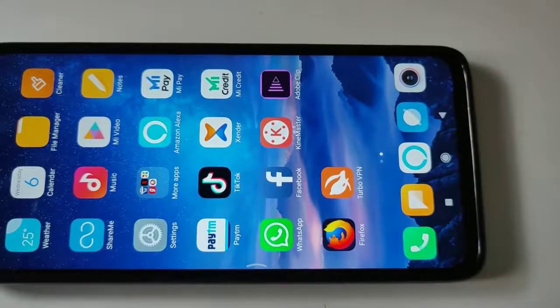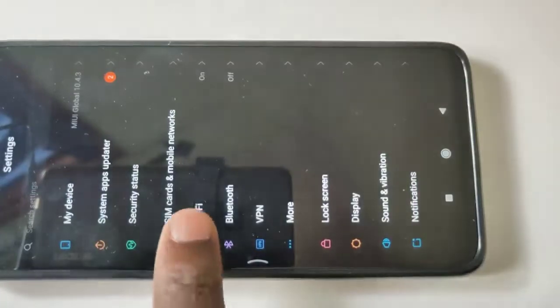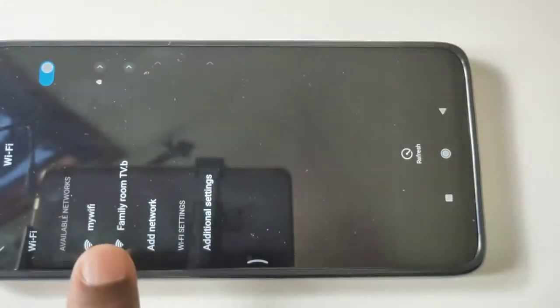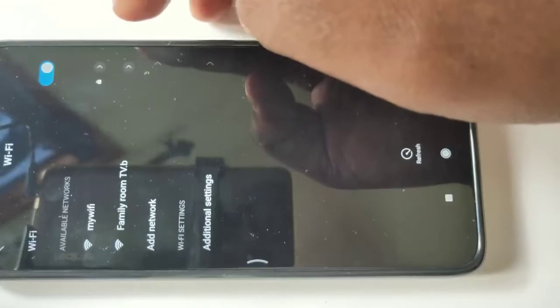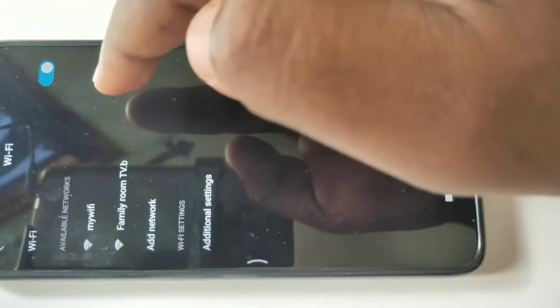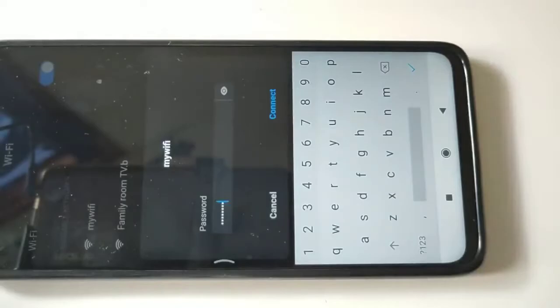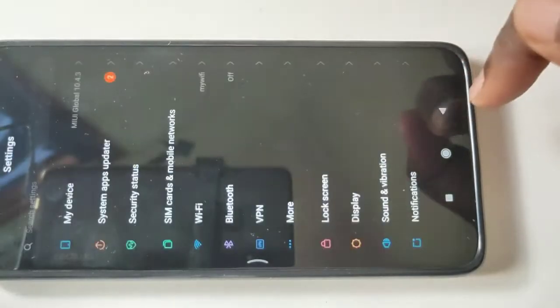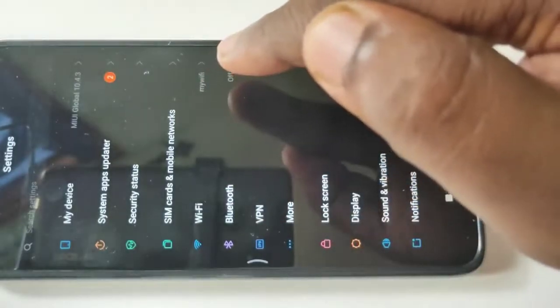On your mobile phone, go to Settings and tap on Wi-Fi. From the available networks, select the same Wi-Fi network you connected your Smart TV to — in my case, this is my Wi-Fi. Tap on it, enter the password, and tap Connect. It's now connected to my Wi-Fi network.